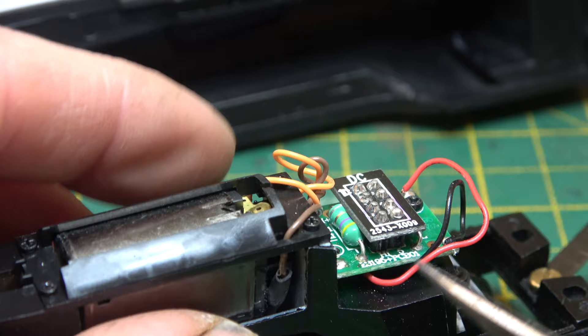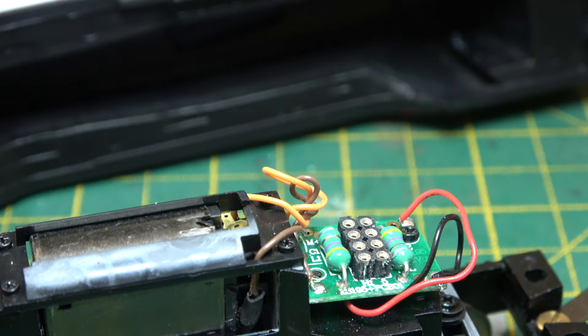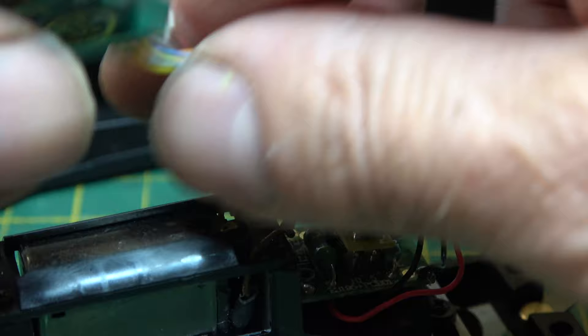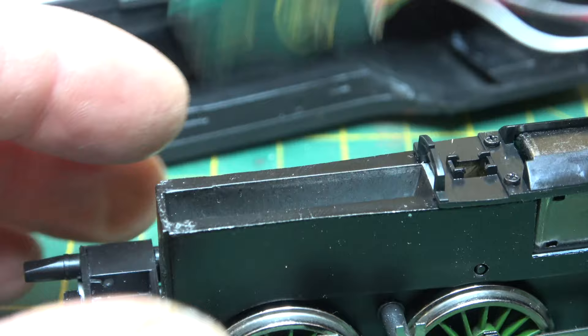Next to the standard Bachmann motor, which gives time-tested reliable service, is the 8-pin DCC plug, with a slot for the decoder further forward moulded into the chassis block. With a bit of jiggery-pokery, it is possible to fit a sound decoder and speaker.